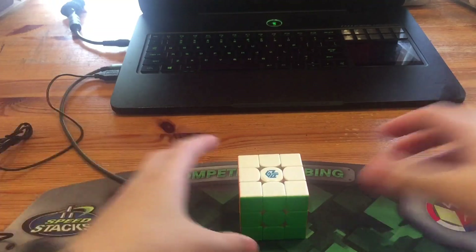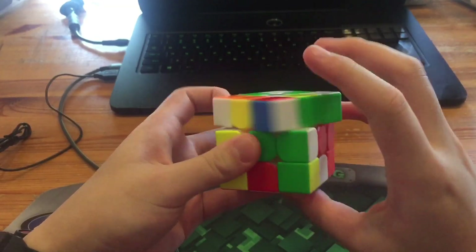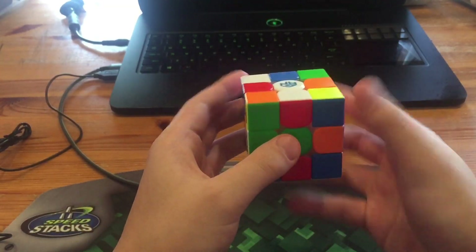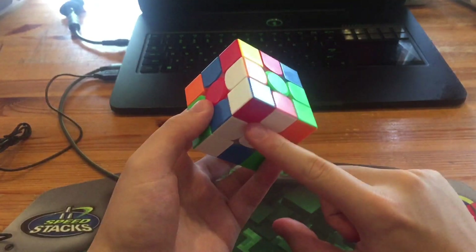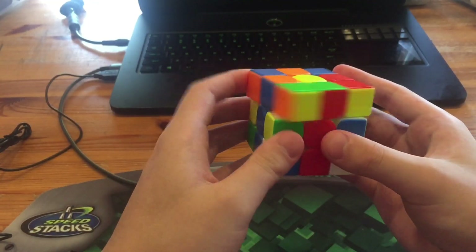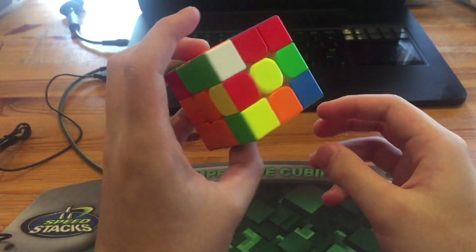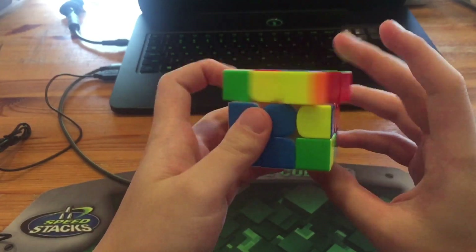On the last solve he got a 6.18 — the scramble will be in the description. For the cross he did X' Z' Y, R' F' to solve this, then D2 R' D. Instead of just doing R2 he did R U R, so he had this three-pair. Next he did Y' and then R' U' R U R' U' R to solve this.